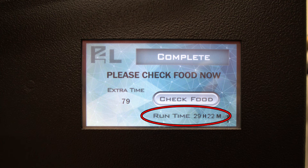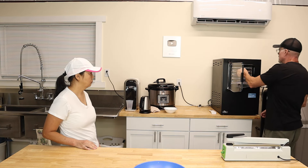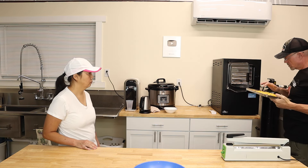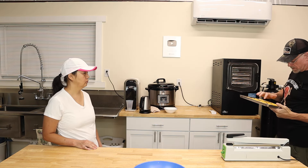The freeze drying process is running. We'll see you back here when it's done. It's the next day — it took just over 29 hours. We stop the machine and check it out — they're definitely done.